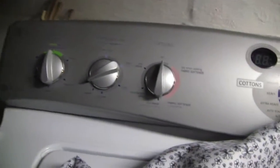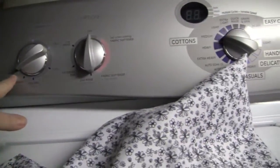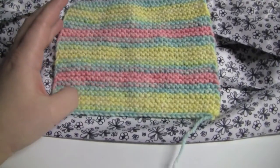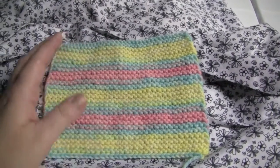I am going to run this through a fairly short cycle. I have it set for hot water — you always want to use hot. There is a little bit of detergent in my washer and I have a small load of laundry in here that I am going to wash this with, just for a little bit of friction.